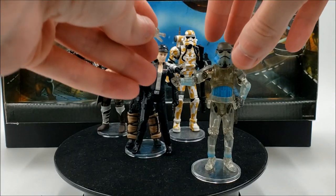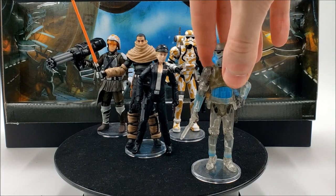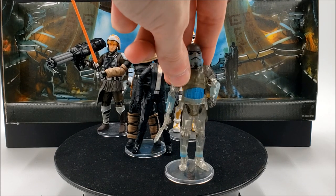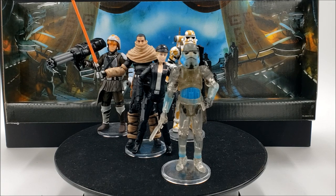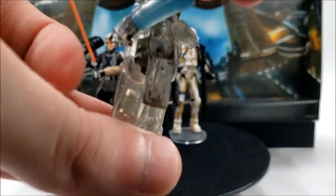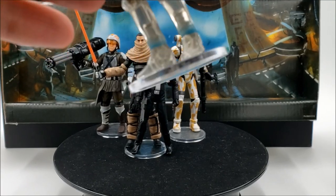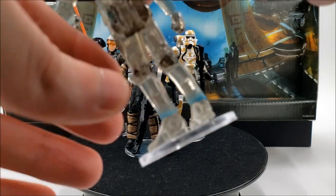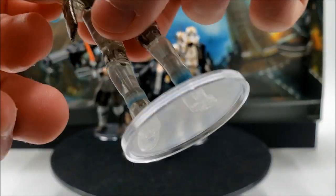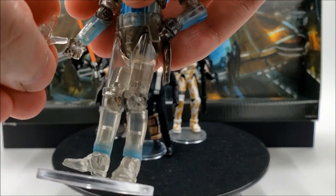For accessories, he comes with a translucent E-11 blaster — probably the only time we've really gotten a translucent E-11. It's pretty interesting to think about the science of how the stormtrooper phases in and out, and how the E-11 phases with him. He also has a holster, though the blasters don't fit well in it so most people probably won't use it, even though it'd look odd without one on a stormtrooper.